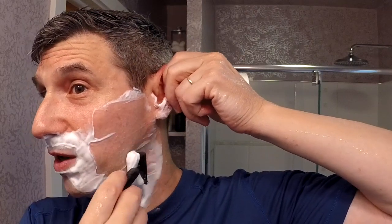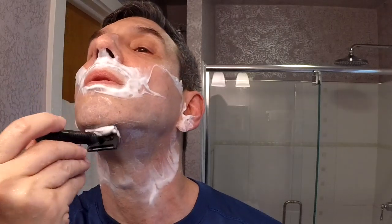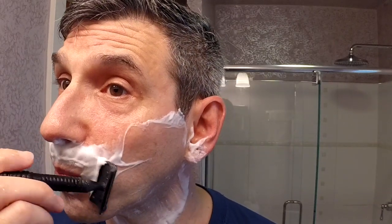Soap is still very nice and slick, good protection — it's really held together through the whole shave. For as many shaves as I've had on this blade, the combination of the razor and the soap is making this a very easy, high quality shave again.